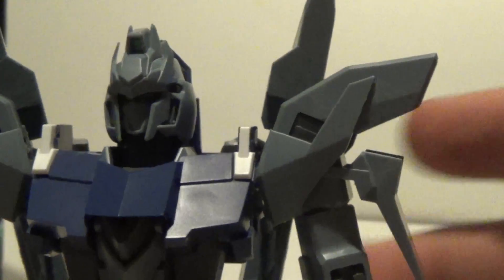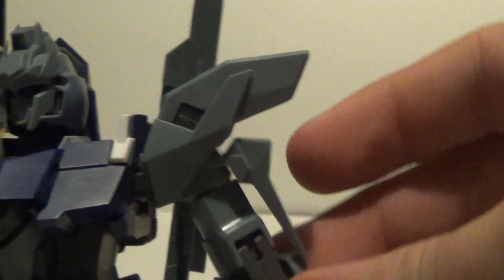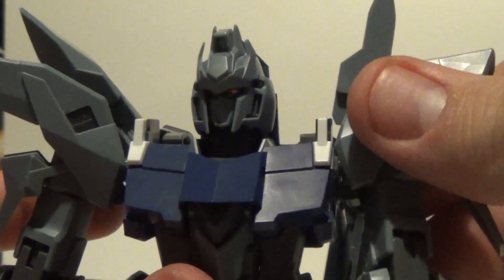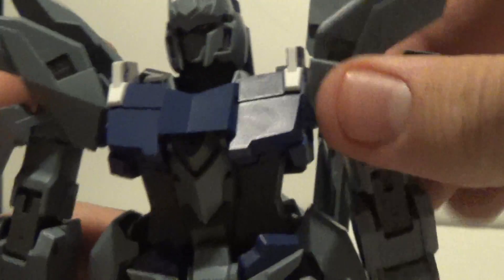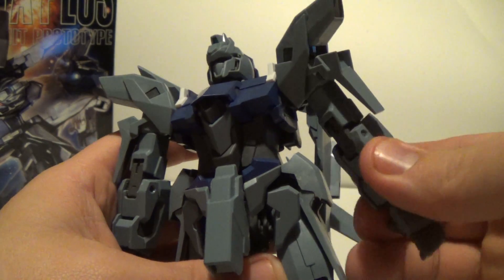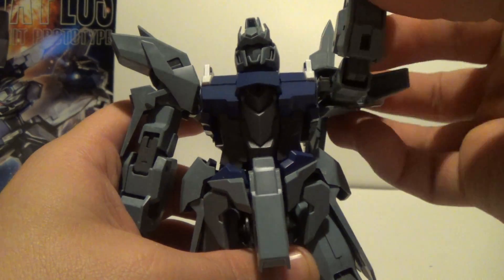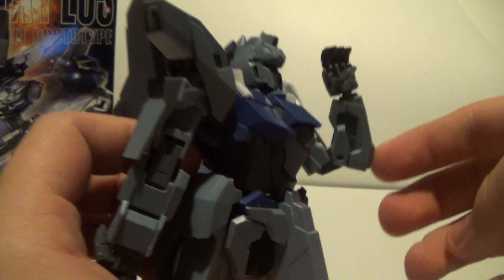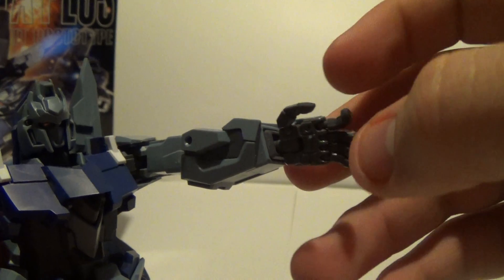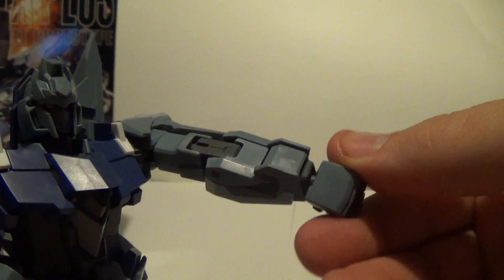For the arms, you're going to get a bend out to about here — nothing too spectacular because of this piece right here restricting movement. You will get a move forward like so, and you can go all the way around with the arm. The shoulder pad moves with the arm. You do get an upper arm swivel, double-jointed elbows, and the hands you get are the thumb, plus three fingers with full wrist rotation.